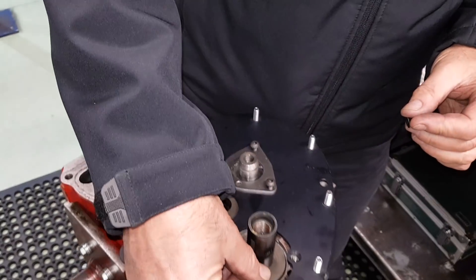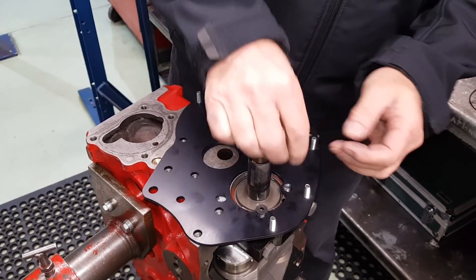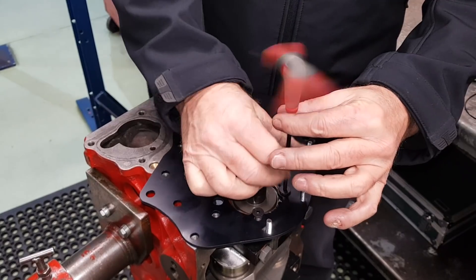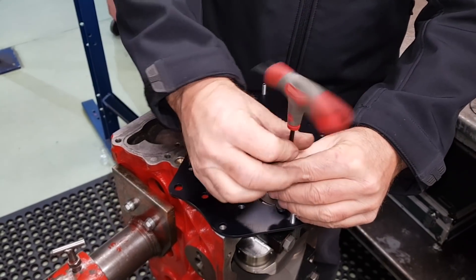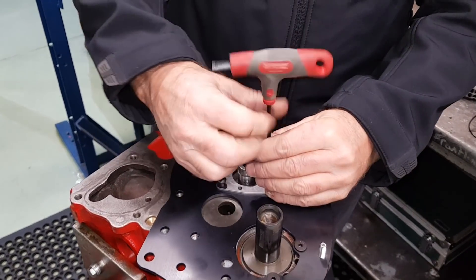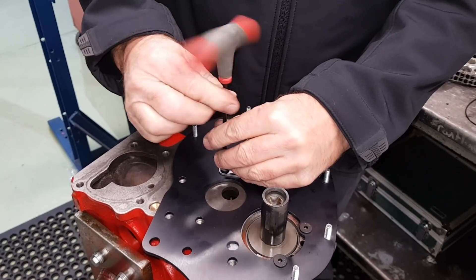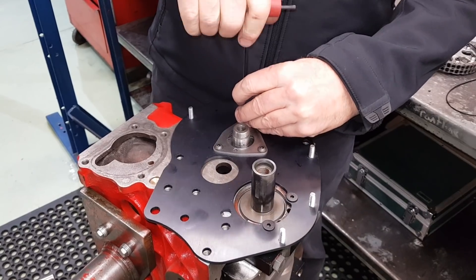You've got the two Allen screws to clear the duplex, which go in just there. Now we just pull that down — popping Allen in. Don't tighten it up too much. So we're nearly there.